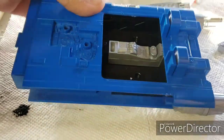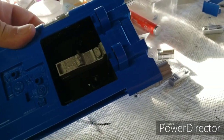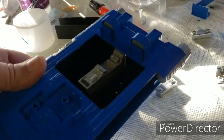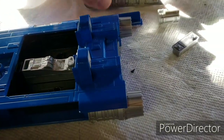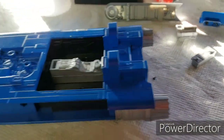Luckily, I'm working with Tamiya paint, which dries very, very quickly. Like within 10 minutes you could snap this thing together fairly quickly. It's really cool, I really like this thing — it's a really cool little speeder. There's the dashboard. I'm looking forward to continuing this, so let's go.